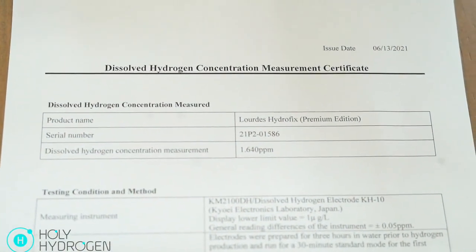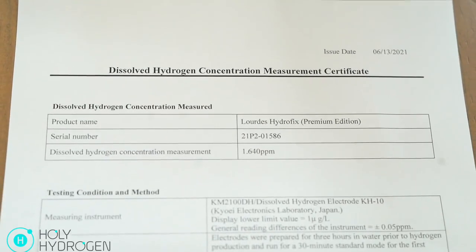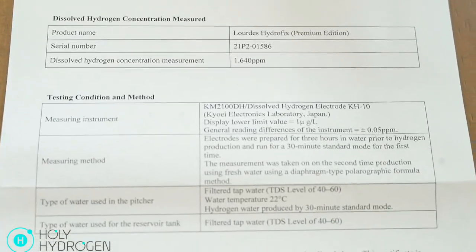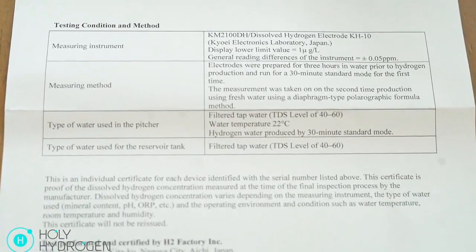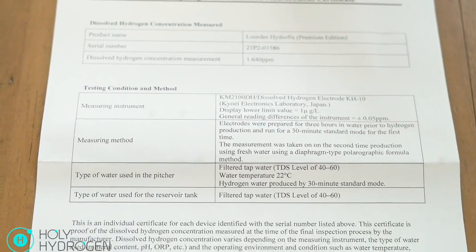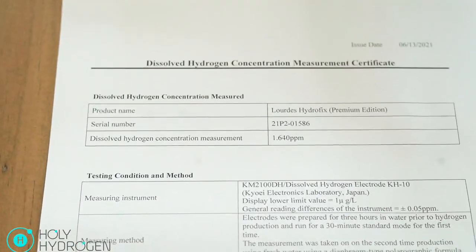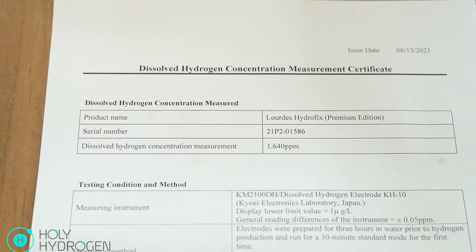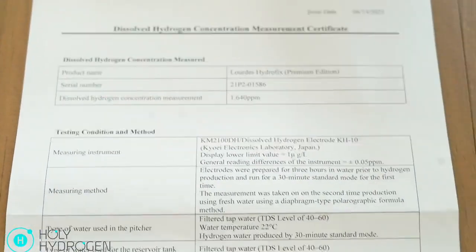This certificate of measurement shows that this exact device produced 1.64 parts per million hydrogen in the course of a 30-minute test — that's equivalent to 1.64 milligrams per liter. And in case anyone was curious, it's important that whether you buy from us or someone else, you make sure that your individual device is actually tested before it leaves the factory, just to ensure that you're actually getting what you pay for.